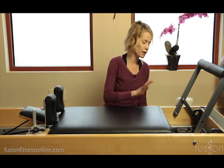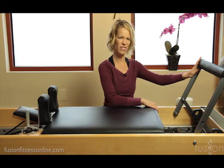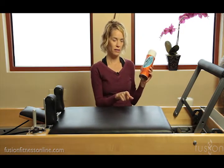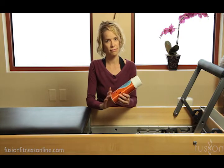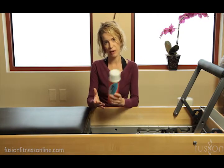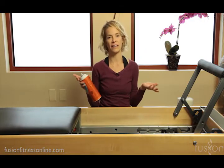Once you've cleaned your tracks and you're noticing that as people go in and out on the reformer it's still not a very nice glide, you can use your silicone spray on the tracks. You just want to use a little bit of this — you don't want to go crazy with it every day. Maybe if you're in a busy studio you might use this once a month. Just spray a little bit on the tracks, let it dry a little bit, and then it's ready to go.